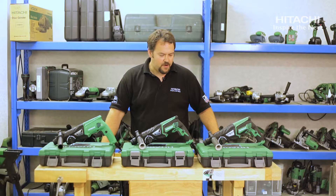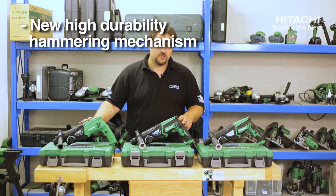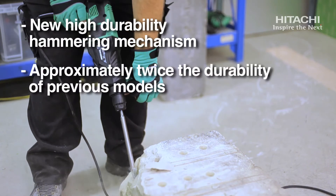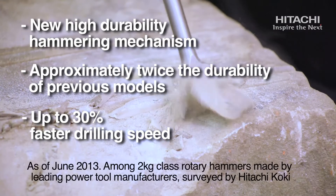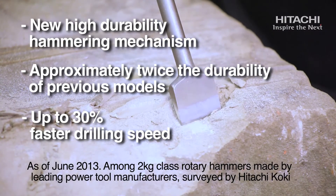They share the hammer mechanisms with our larger rotary hammers and rotary breakers. They're twice as durable as the previous models and they are the best in class with the fastest drilling speeds.